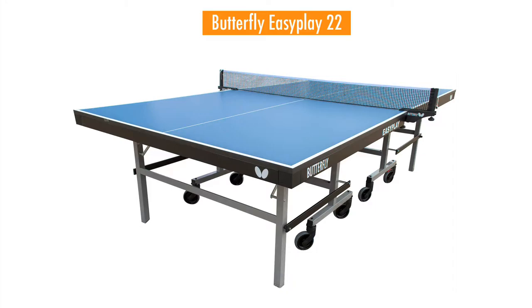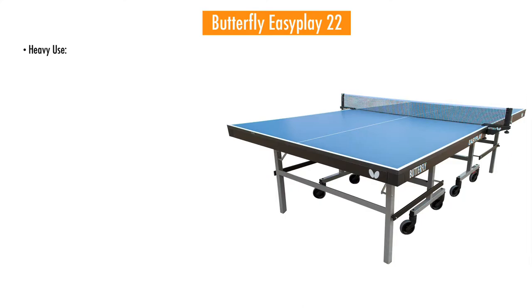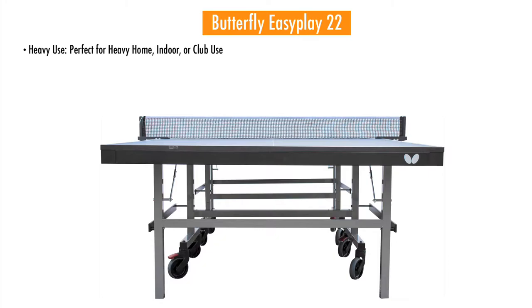Welcome to the Butterfly Easy Play 22. This is a mid-level price point in the Butterfly line of tables. Here are some of the features of the Easy Play 22. The Easy Play is perfect for heavy home use, indoor use, as well as club use.